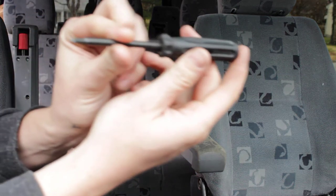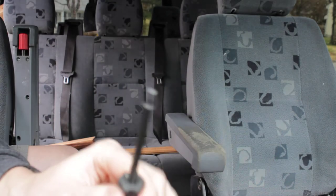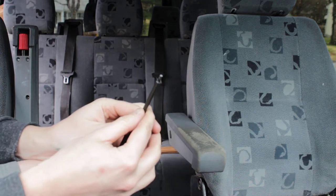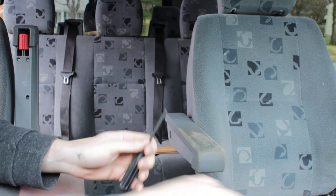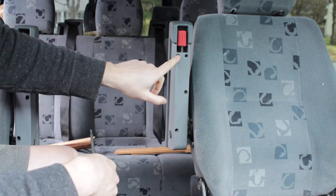Inside that tool kit is one of these — this is a T20 screwdriver — and replacing these armrest covers are as simple as lifting the armrest up and removing one, two,